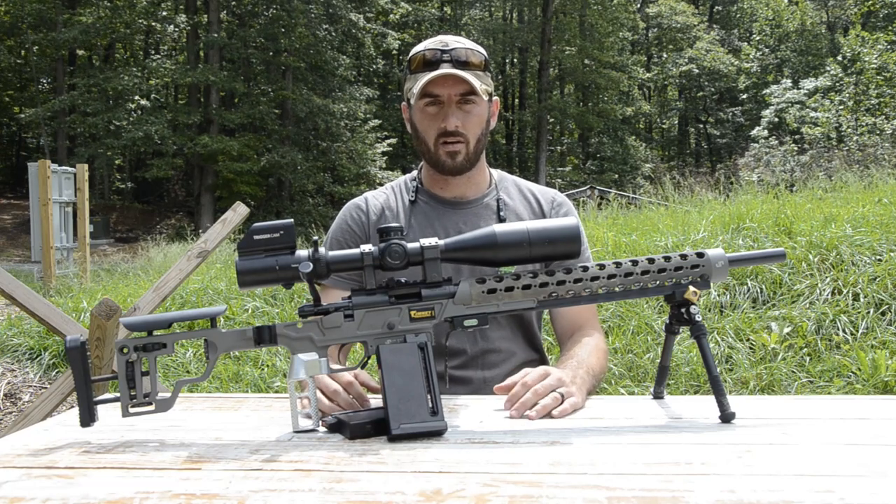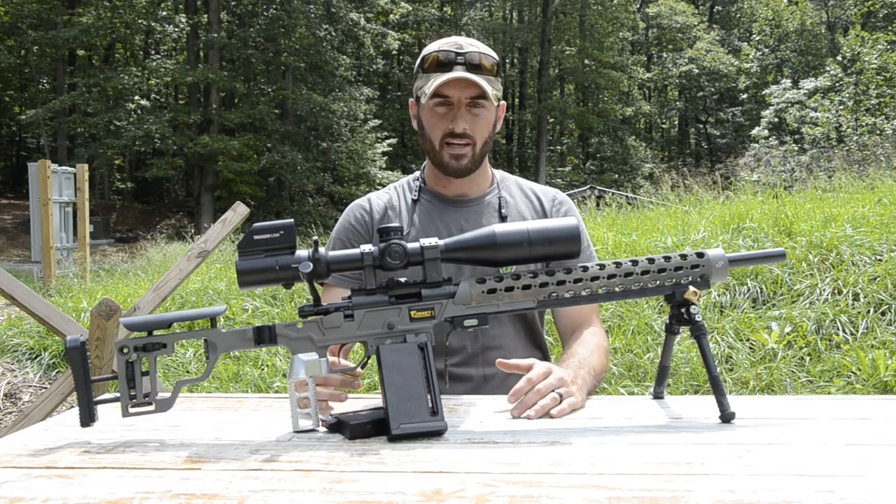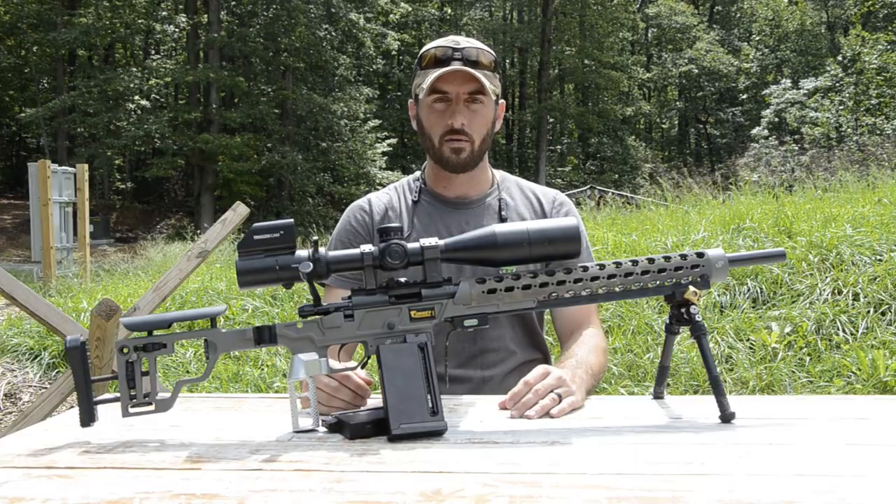Hey guys, Jonathan Selinski here with Long Range Tactics and Distinguished Tactical. Today on NRL Tips, we're going over the Bucket.